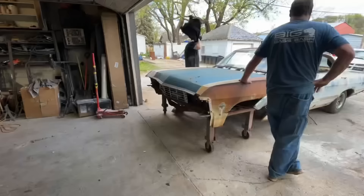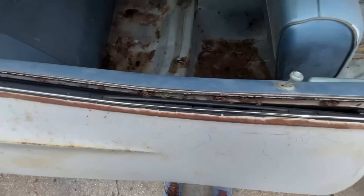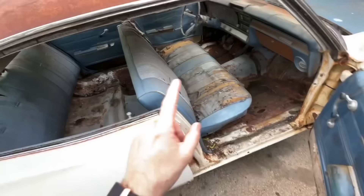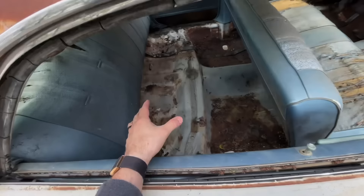We got the chassis moved out of the way, got the body over here. It is time to start cutting everything. I just opened up the door and look — there's just rat shit everywhere. We're gonna get some gloves on. I want to get the seats out first, get the trunk opened up, and start stripping everything out. Probably take all these door panels off, then we'll get the saw-zall out and start cutting our floor.